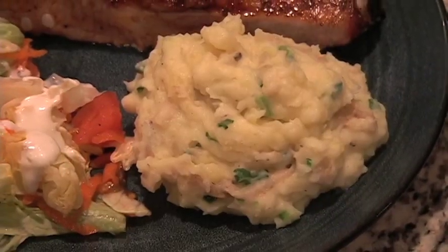Welcome back to Caution Caveman Cooking's C3TV. I'm Mark Caveman Avery, and today we're making my famous garlic mashed taters. So far, we've gotten the potatoes boiling and some garlic roasting.